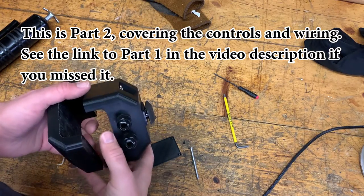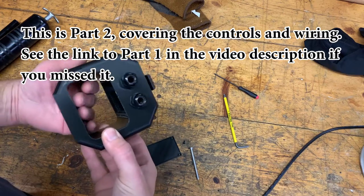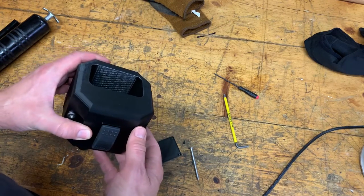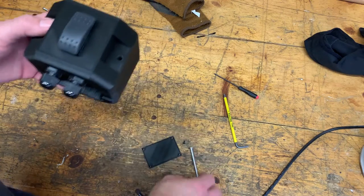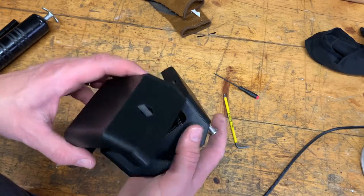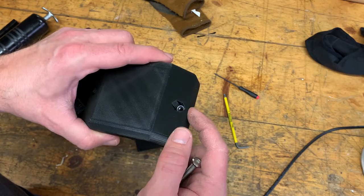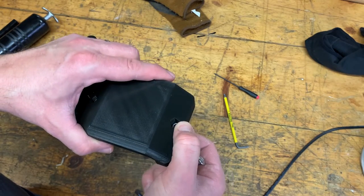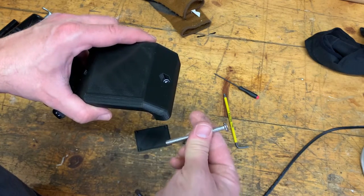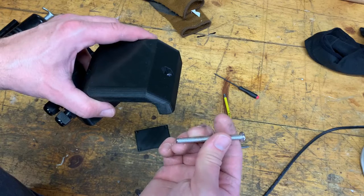I've been busy working on the control box for the last couple of days. As you can probably guess from this big hole through the center, it's going to mount onto the rear ROPS bar of the tractor. It uses two 70-millimeter bolts that go all the way through into the back, with a nut pressed into the plastic of the back piece — nylock nuts so these don't work loose while it's running and vibrating.